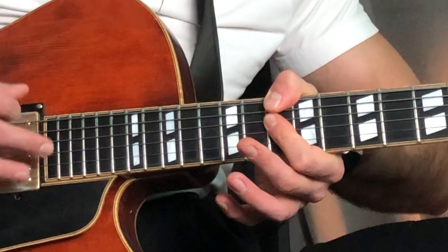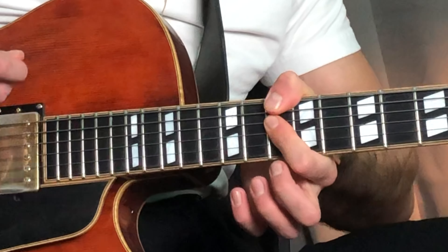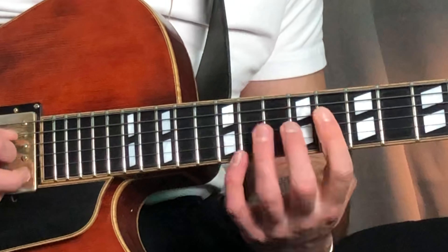And then you want to go to D minor, which you do like this. This chord — you know it, right? The normal D minor 7. So we got that.